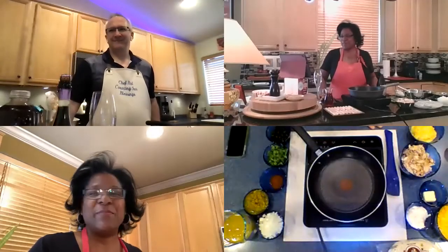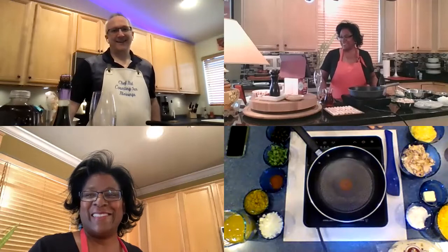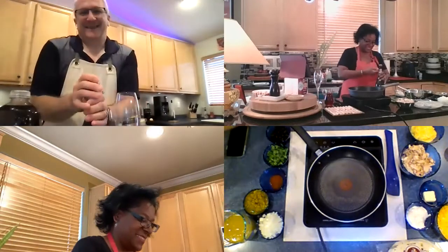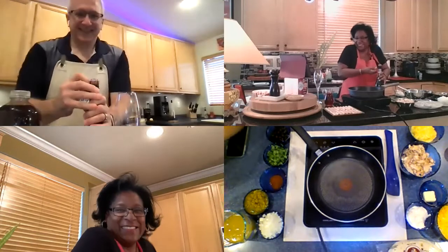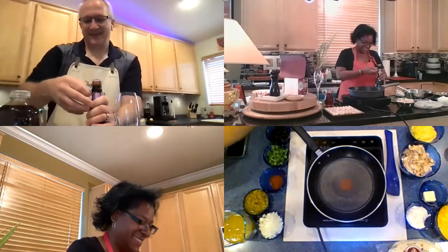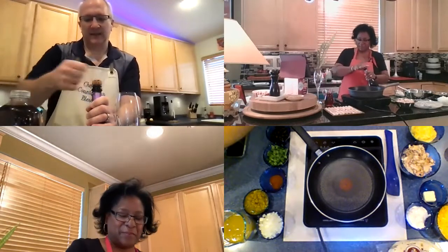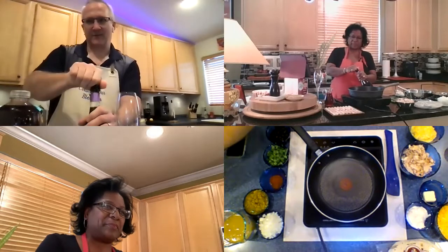Welcome to Cooking with Bubbles. I'm Lisa and I'm Rodney. Let's get started. Oh my goodness, I'm so excited. Dry January is over. We made it and now we get to get back to doing what we love, which is drinking Prosecco while we're cooking.